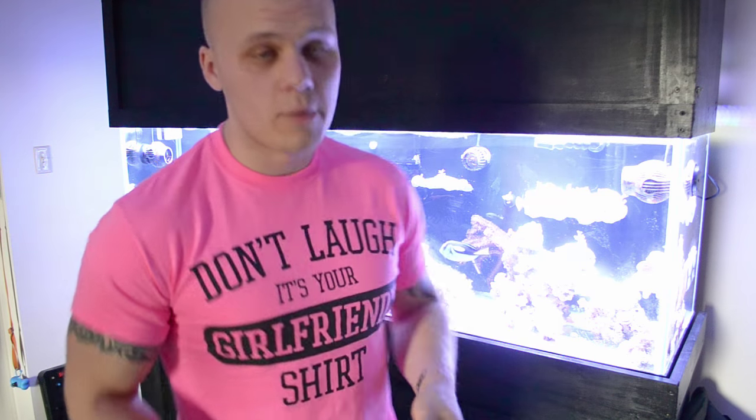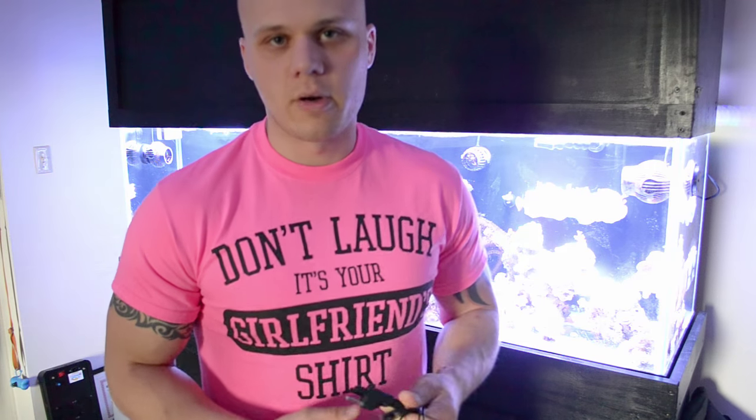Trust me, I've been shocked several times - even with the grounding probe - because if you're not wearing rubber-soled shoes you become the grounding probe. This is more or less to protect your fish. I always wear shoes when I'm working with my tanks; it's just how it is and you kind of learn over the years what not to do.